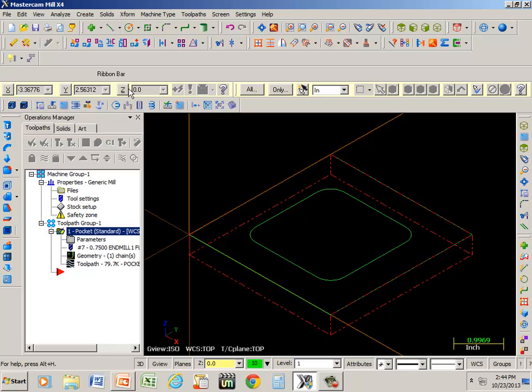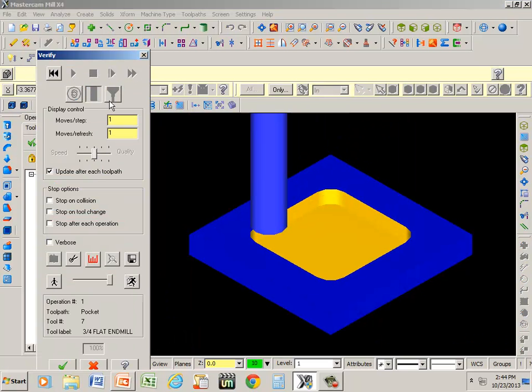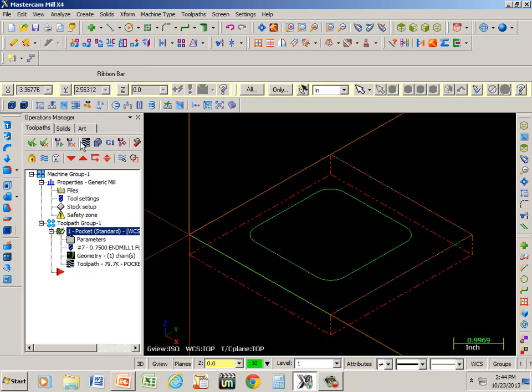Isometric view, and simulate — or verification. And there you have it. Now all we'd have to do is generate code, and that would be under G1. And that does it for pocket.